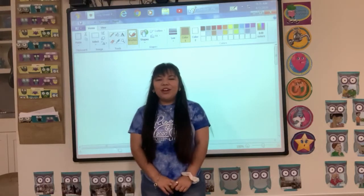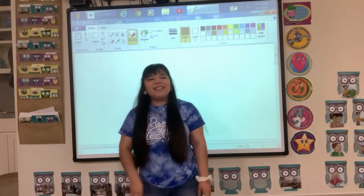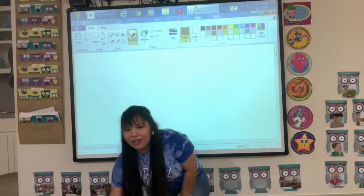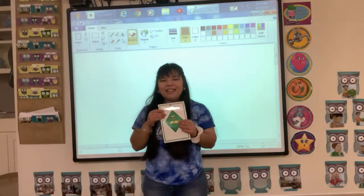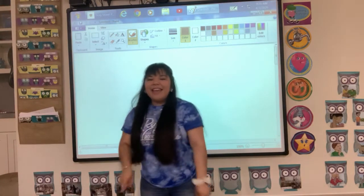Hi boys and girls, this week we are learning the color brown, and this is how you sign it. The shape we are learning is a diamond, and this is how you sign it.